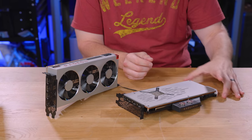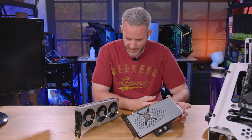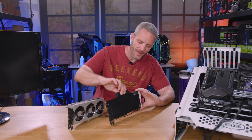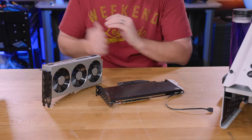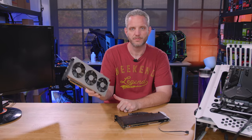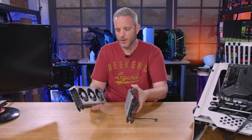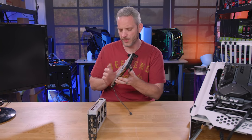Here it is with the block installed and the factory backplate retained. It was actually pretty easy. EK even included longer screws because I think they figured someone would probably want to keep it. It looks pretty good. Phil thinks it would look better with the clear block — I tend to agree, but I wanted to keep it sort of black and silver for the all-AMD build theme. Now we're going to throw this on the test rig and see what the temperatures are. We'll run the loop, let it get warm with the air card, then throw it on a radiator with a custom loop and see how it improves on water.